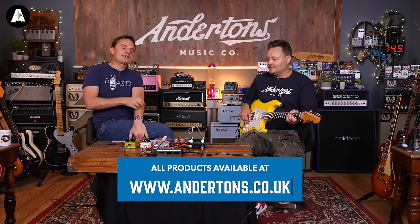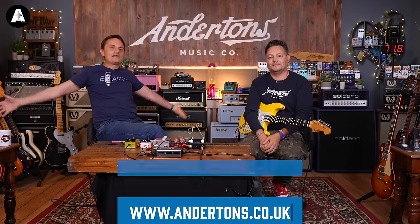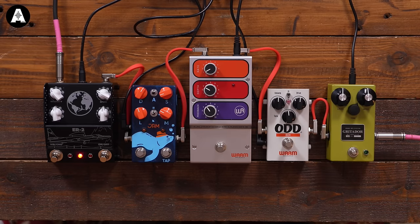Brown Amplification first came into our lives with the Protein Drive — a little two-button, brilliant sounding drive pedal. It's been on Pete's board regularly ever since. And they have ventured into the world of modding Tube Screamers.